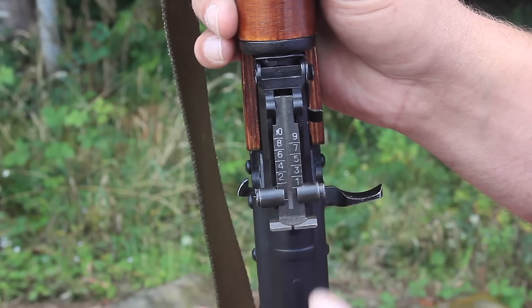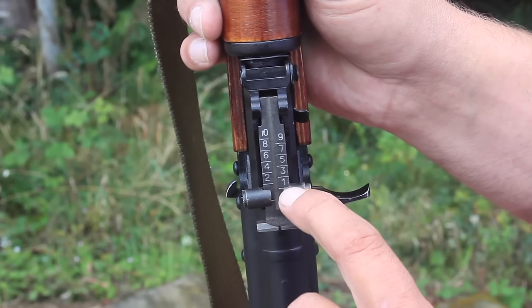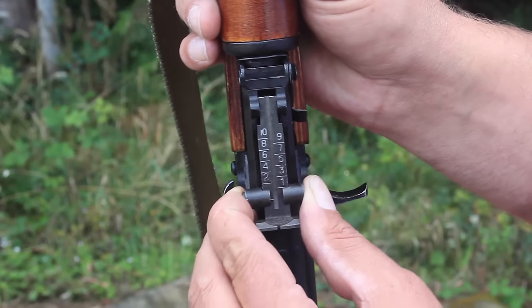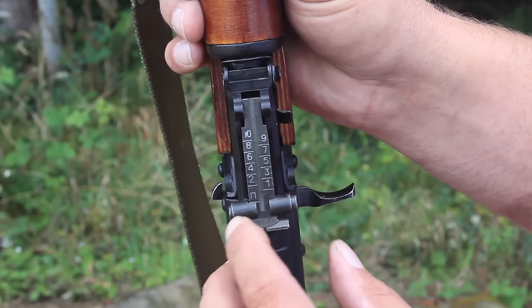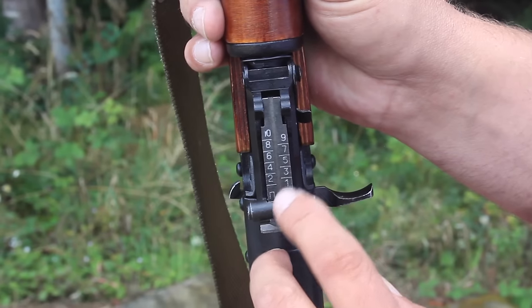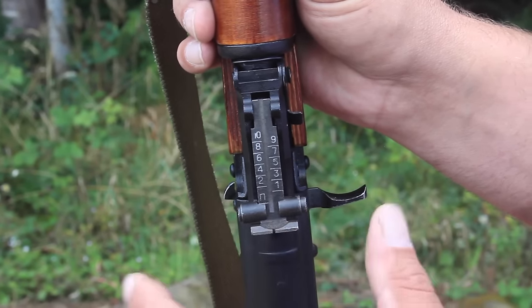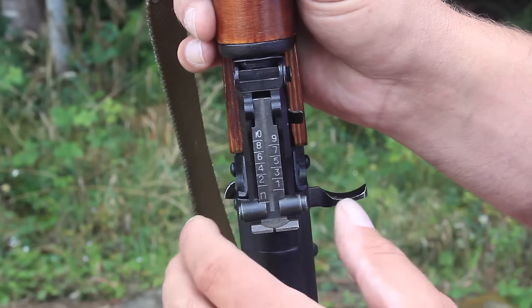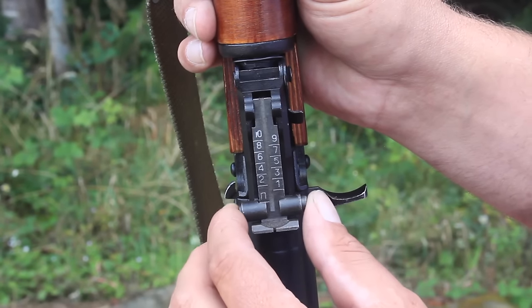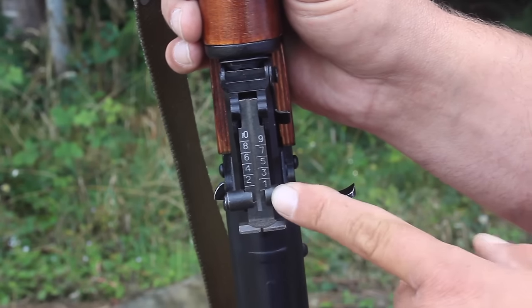We're actually shooting at 25 meters just to get a start and to get a zero, but we want to start at the 100 meter position for sighting this in. You don't want to be back here — this is the battle sight, and this is roughly equivalent to the 300 meter position. That's a battle position for engaging targets that may be close or far away, just a kind of average. But we want to actually zero this at 100, so it's important to put that up at the one position.